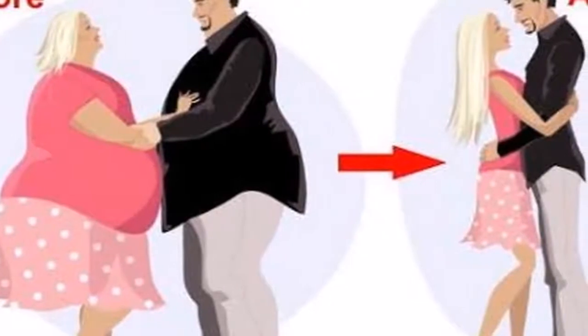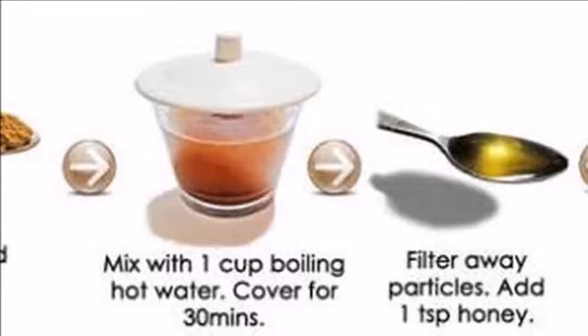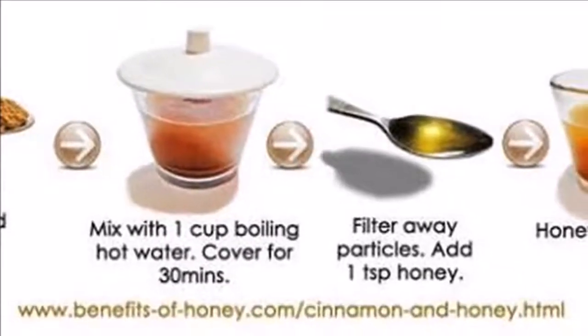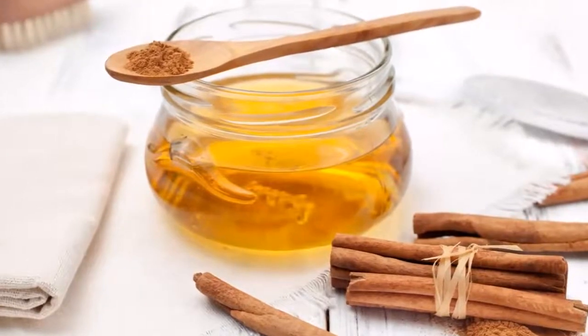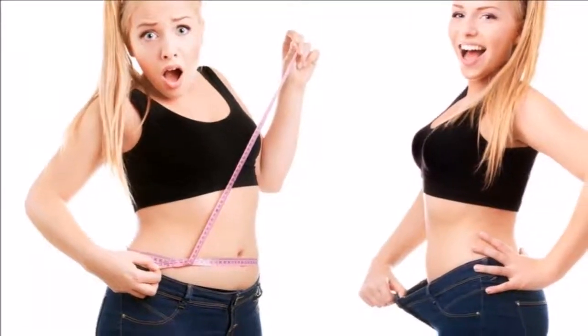More often than not, weight loss happens gradually over a period of time, which might not go down well with impatient people who want instant results. Many of us wish that we could lose weight in an instant without having to do much of an effort, but those who have tried it know that it's very difficult.